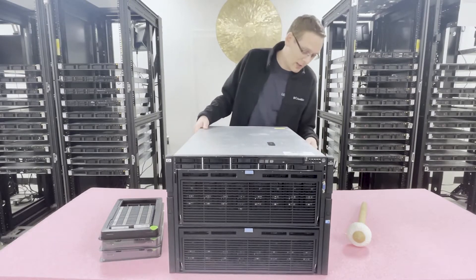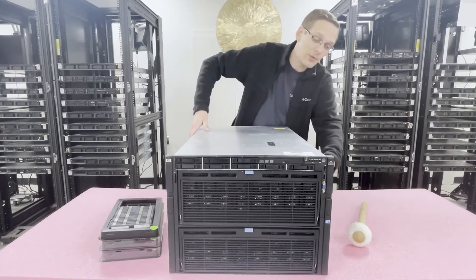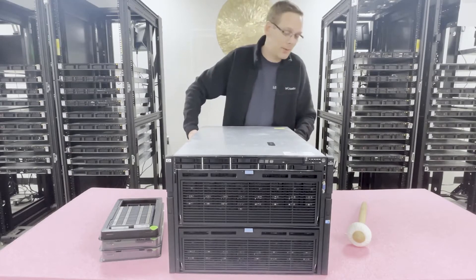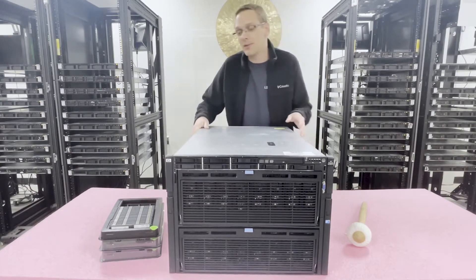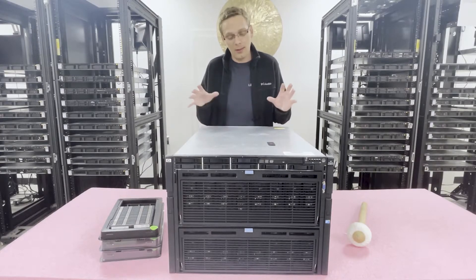For starters, this thing is a beast of a system — it's massive, it's heavy. It's so big that there are actually handles on the side. We have to have multiple guys lift it because it's easily a hundred-plus pounds. It's just an incredibly powerful system.